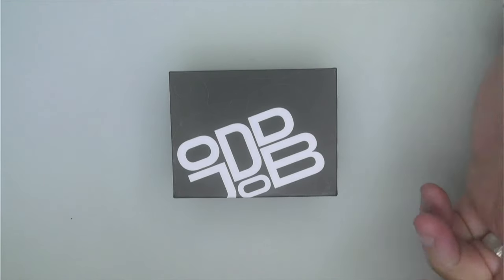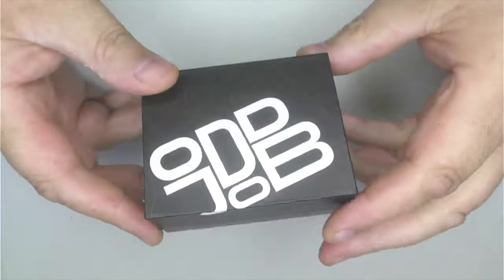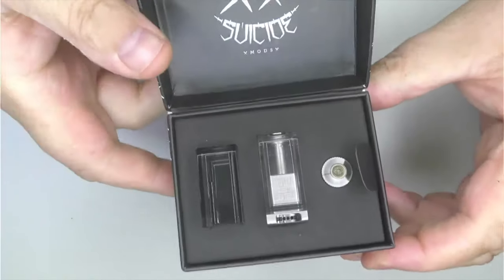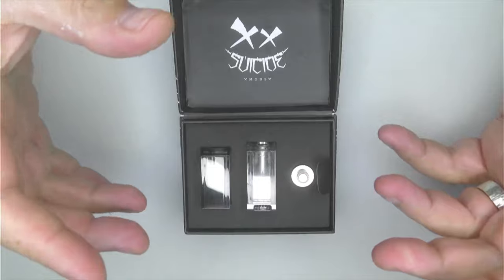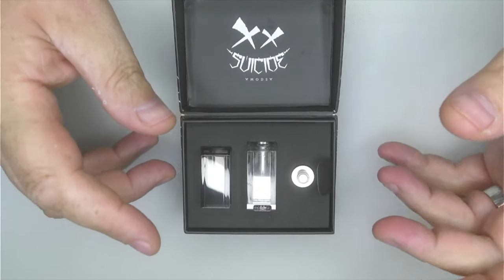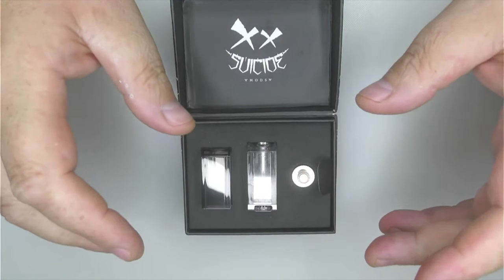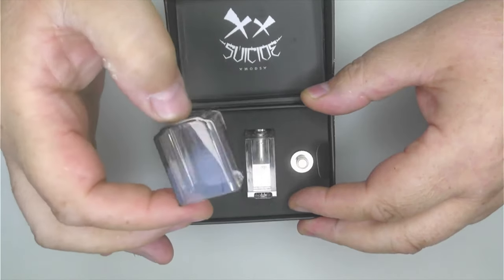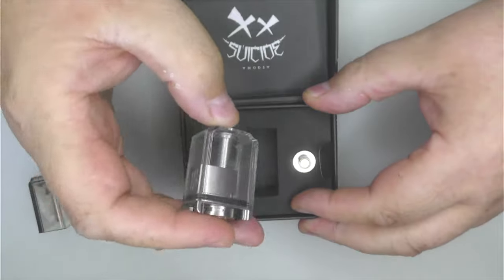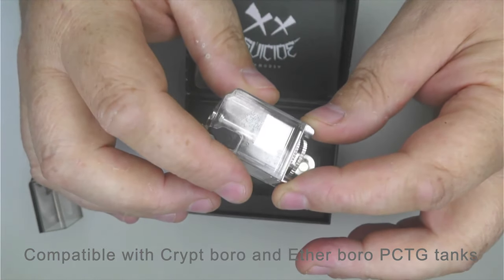Right, up close - goggles on head! I love the branding, I think it's really on point. Smart Suicide Mods logo. Open it up and you get your device. In terms of capacity, when I unboxed this for my patrons yesterday I put five mil in and I reckon I could have got another mil in, so I'd say you're going to get about six mil in this.